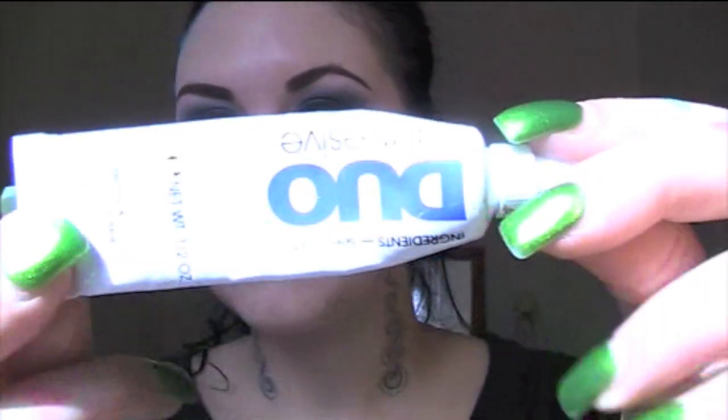Next I am going to be putting on some falsies. I use Duo glue, which you can get at MAC or you can buy it for far cheaper off the internet.